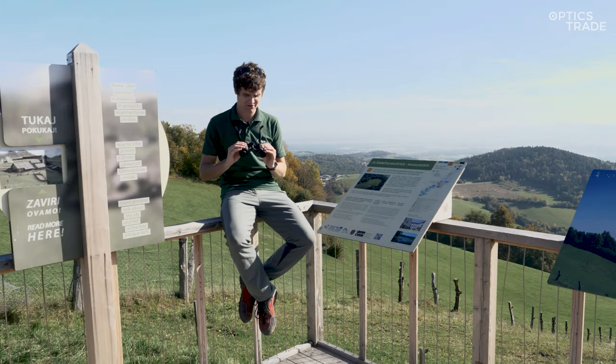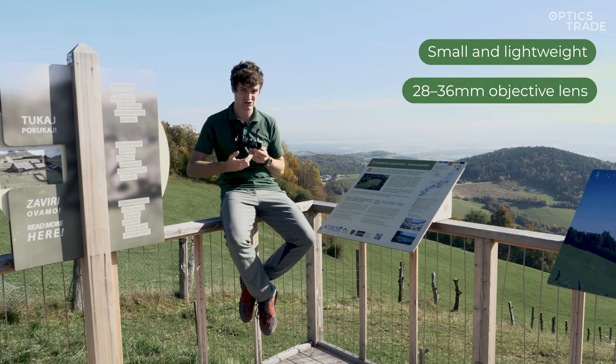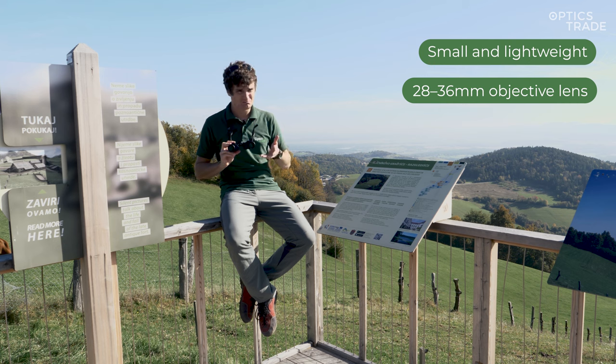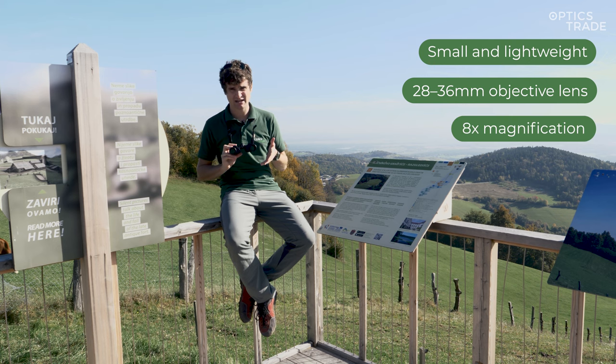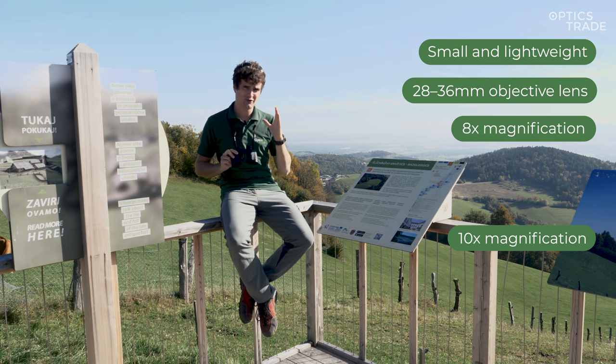A compact binocular is small and lightweight. The objective lens diameter is from 28 millimeters all the way up to 36 millimeters, with 30 and 32 millimeters being the most commonly used values. The most common magnifications are 8x or 10x. We also have 6x, 7x, 8.5x, and 12x but these are really rare, so we'll be focusing on the 8x and 10x.